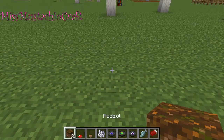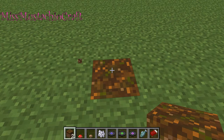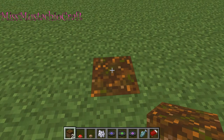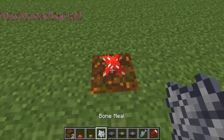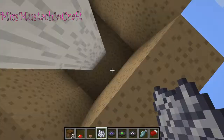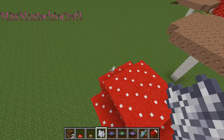First of all, what you're going to do is you're going to place a block of podzol and then place a mushroom on it. And then you're going to need bone meal and you just hit it and there you have it. And then you do the exact same thing with the other mushroom.